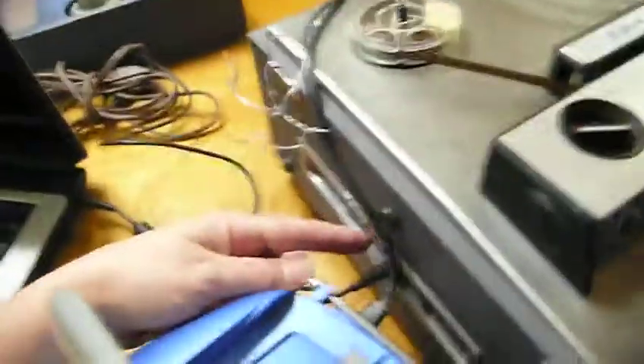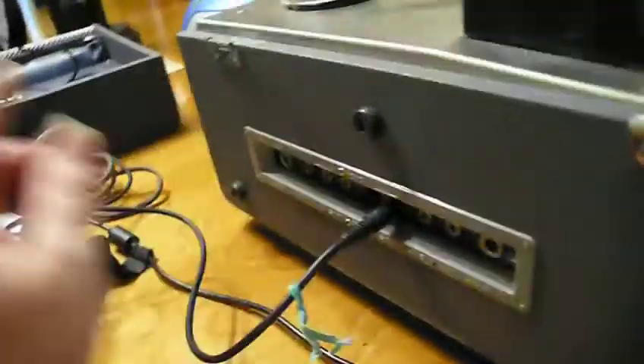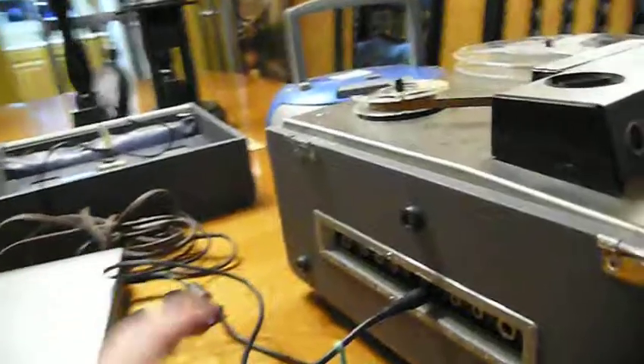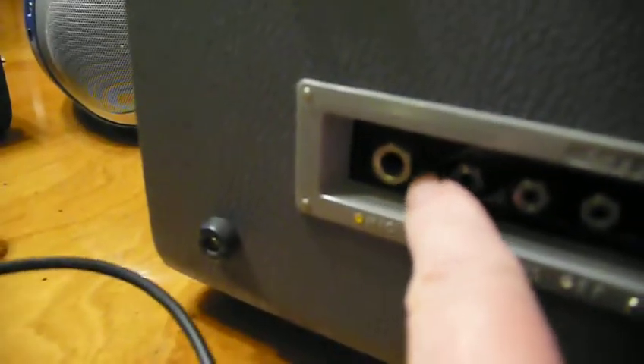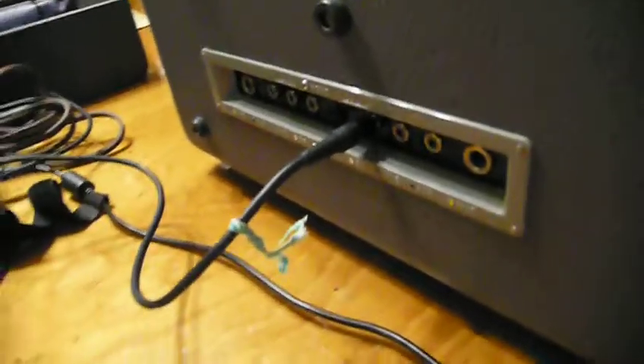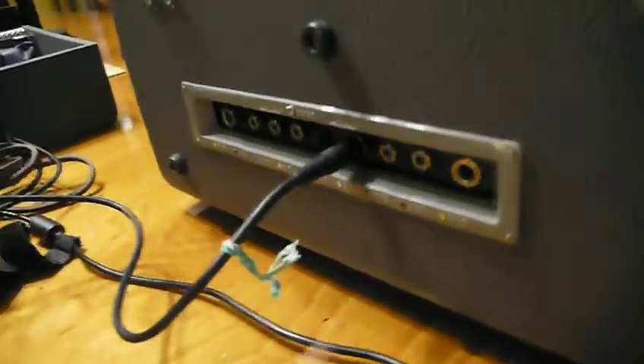You plug it into the headphone jack and then open the Audacity program and click record. On this machine, the auxiliary out and line in are clearly labeled. Some older machines only have larger jack holes, and you can buy adapters from small to large if needed. This one is nice that it has the smaller standard auxiliary jacks.